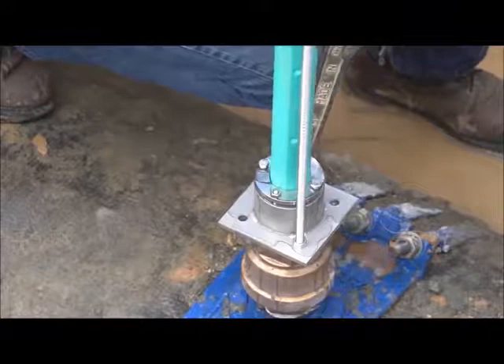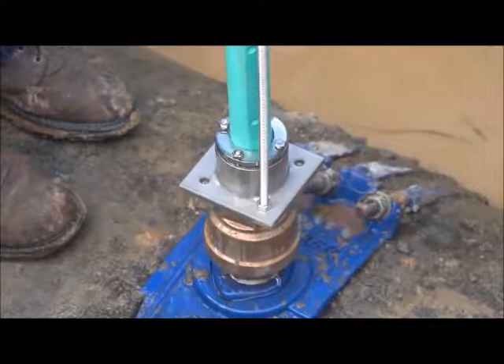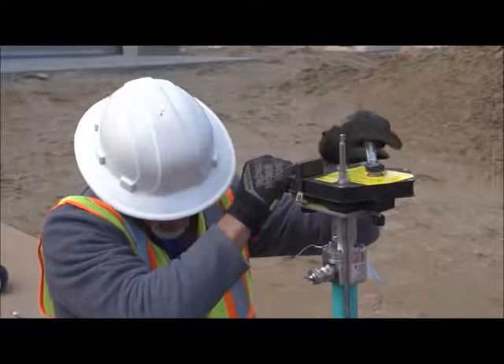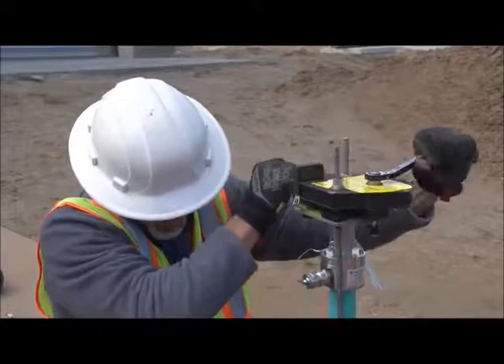Loosen or tighten the bolts on the compression seal until water begins to leak, allowing the sensor to slide in. A rag can be wrapped around the sensor if preferred. Using the wrench in the high gear on the insertion tool as shown, simultaneously rotate the two captive nuts on the top plate assembly.